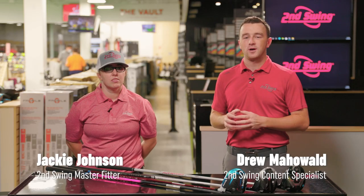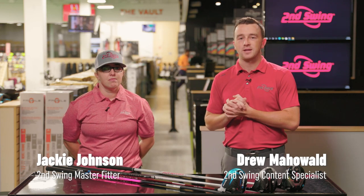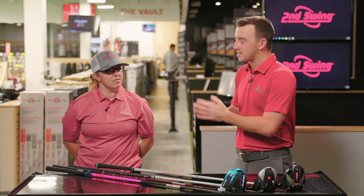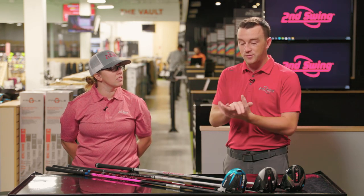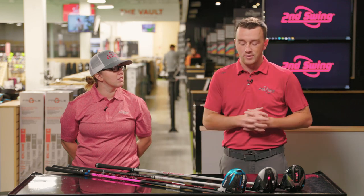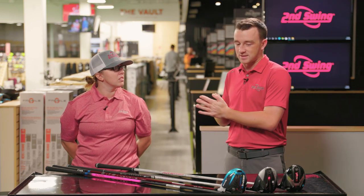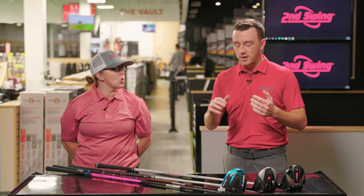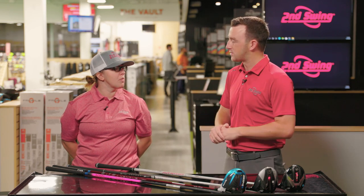I'm Drew Mahold of Second Swing Golf and today I'm joined by Jackie Johnson, master club fitter here at Second Swing Minnetonka. Today we've got a fun challenge: which driver setup — because we have a couple of different club heads and even more shafts available — can give you the most distance? Jackie, I'll let you kick it off and explain what items you have here.